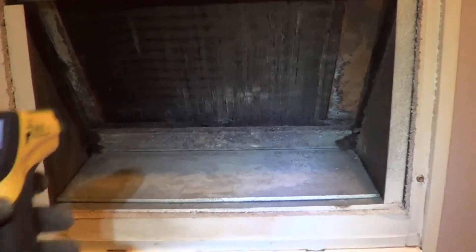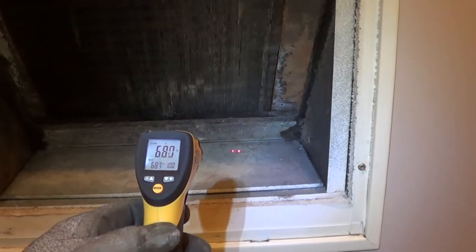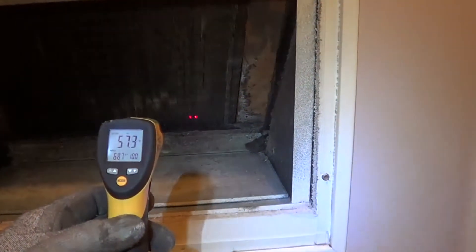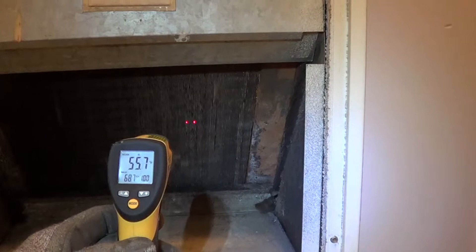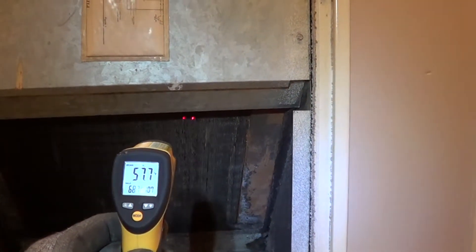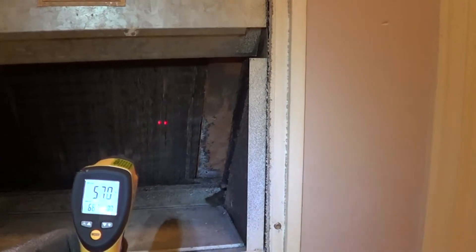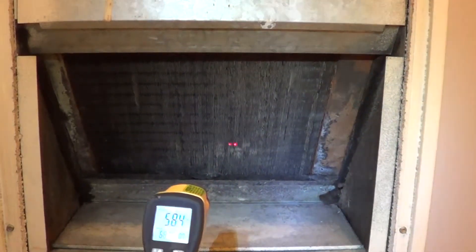Now I started the unit and I'm going to check the refrigerant level. You can see the air temperature is about 67 degrees. The coil temperature is 57, and as I go up on the coil, still 56. At the very top, the coil is uniformly cool all the way from the top to the bottom. The refrigerant level is fine.